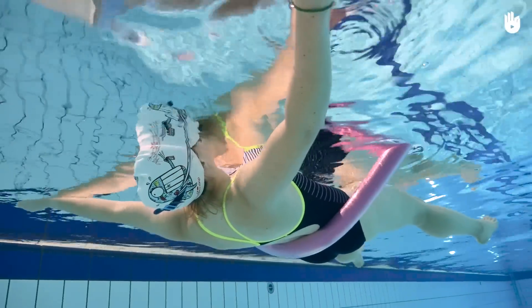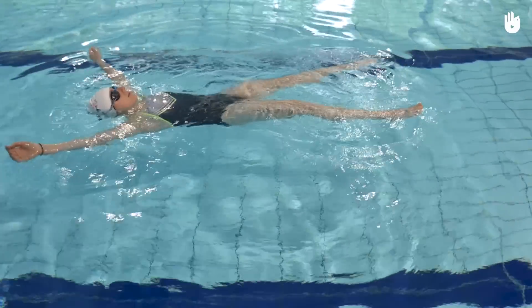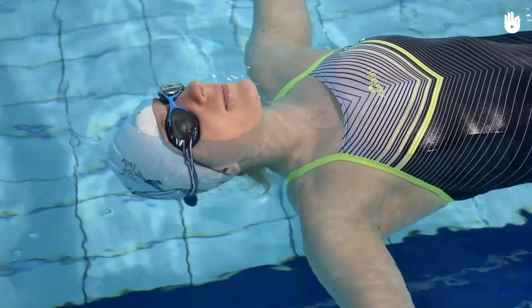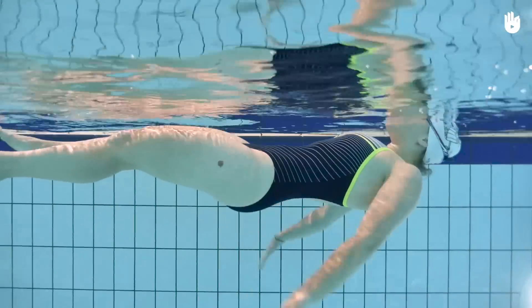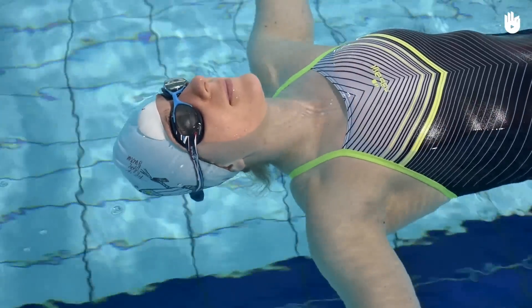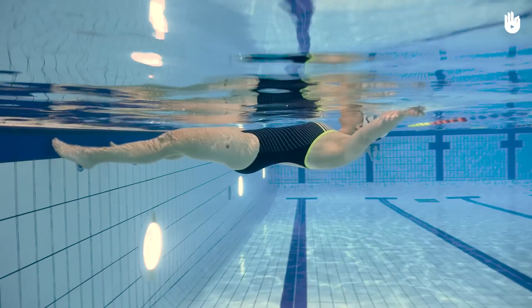To help you stay afloat, you can also make little movements with your hands and legs. To float on your back: spread your arms and legs, raise your pelvis and shoulders, and keep your head straight. Over to you.